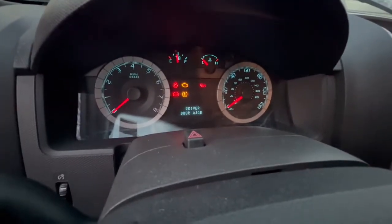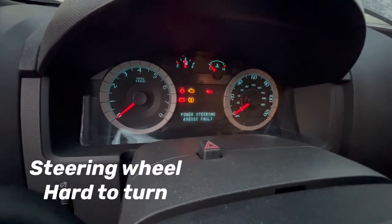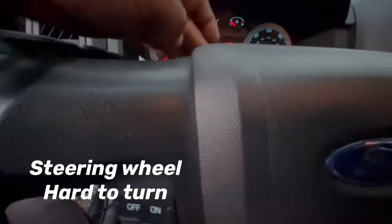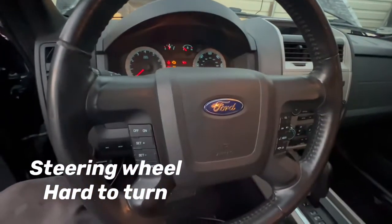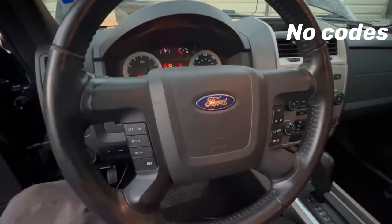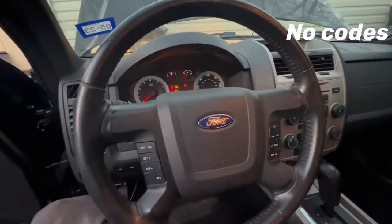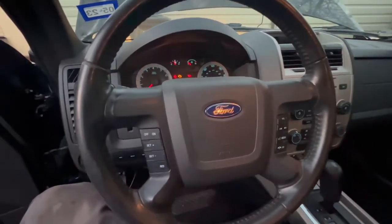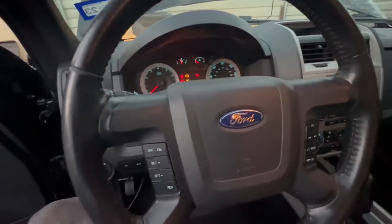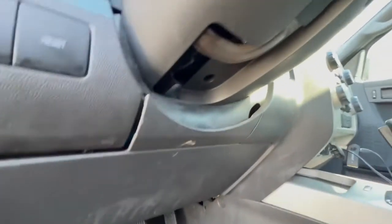We're going straight to the point — you can see the message right there on the dash: it's a power steering assistant fault. That's going to be the torque sensor, which goes inside the steering wheel. One thing to note: the dealer has the sensor on back order, so make sure you get the sensor before anything else. I got mine on Amazon and I'll share the link, but there were only a couple left.